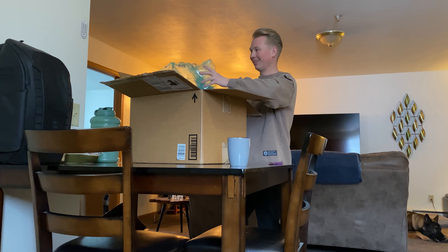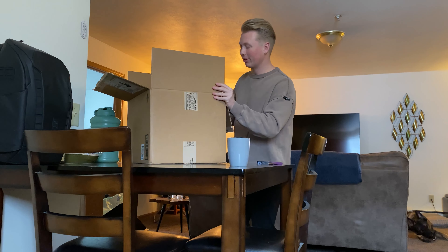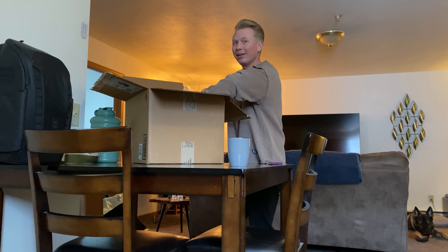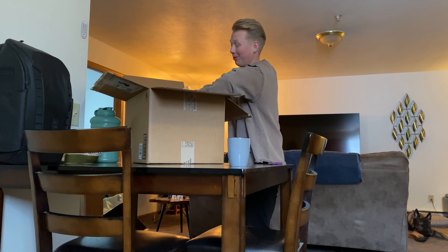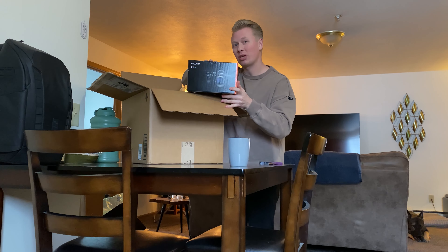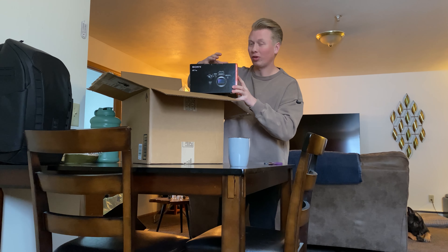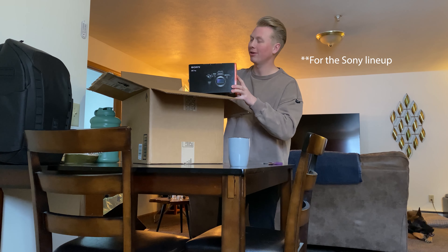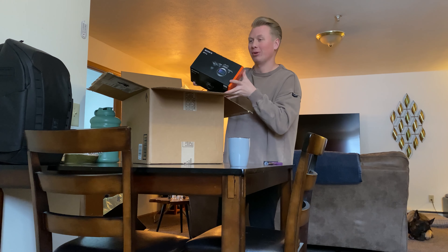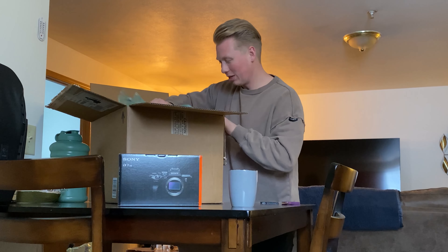This right here, what I'm unveiling in these boxes — this is a commitment to myself. I'm very excited to get started. Let's dive in. Here it is — this right here everybody is the Sony a7s3. It's kind of the flagship camera when it comes to a video-first camera. Oh my gosh, there's just so much stuff to unpack with this thing.